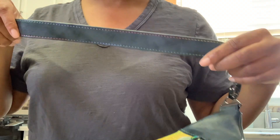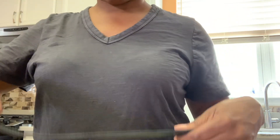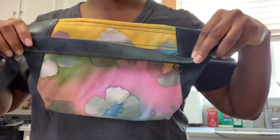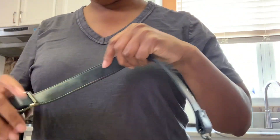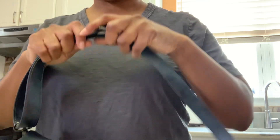You can totally see the rainbow thread and it matches. So you can totally see the rainbow on the crossbody along with the adjustable loop.